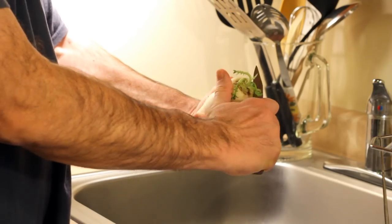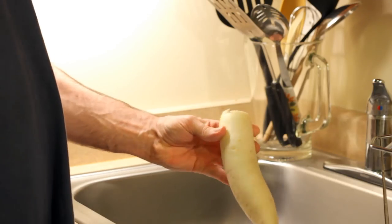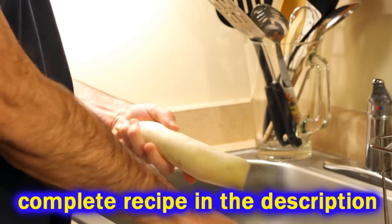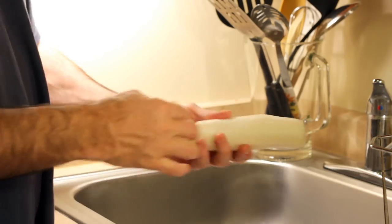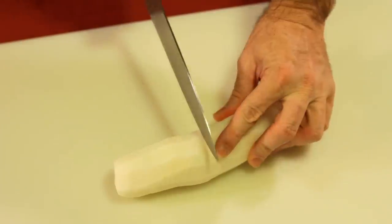Anyway, look at it. Look how big this thing is — they can get as large as a small child. I'm using one here about the size of a rhinoceros horn. I'm just cutting off the ends and then peeling it like I would a carrot. You'll end up with something that looks like a unicorn's horn, but less magical. This is basically a big old radish.